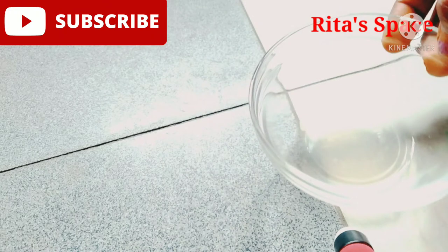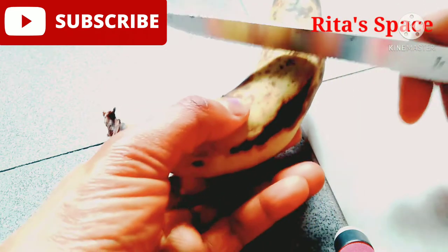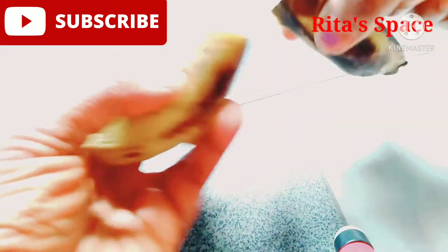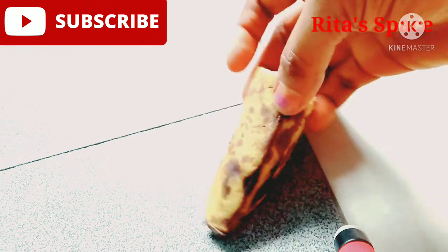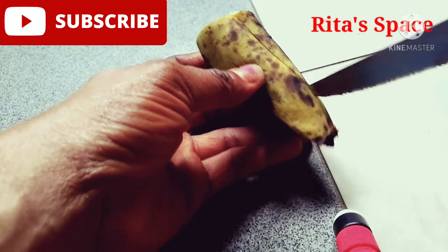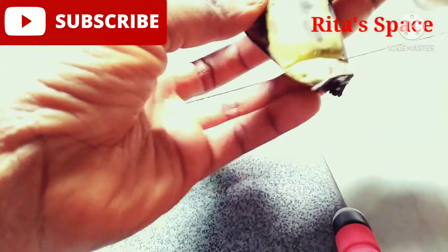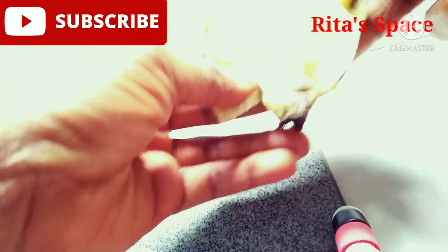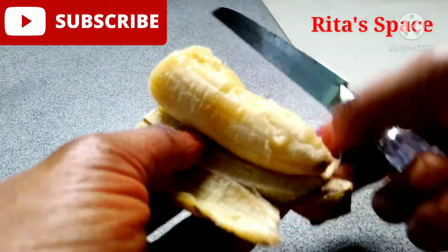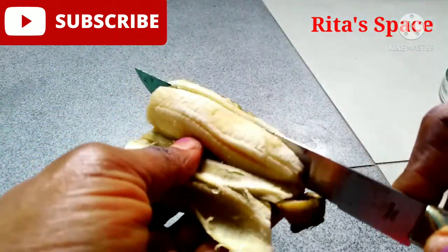Now you are going to take the banana and cut it into two equal parts. I'm cutting it into two equal parts because I'm making a small quantity, but if you'll be making a large quantity you can use the whole banana. After cutting it into two equal parts, you cut the banana and remove the outer layer.